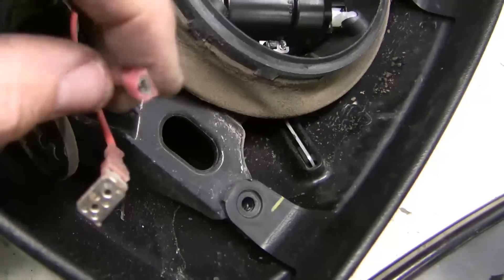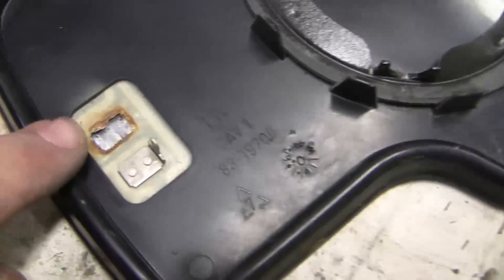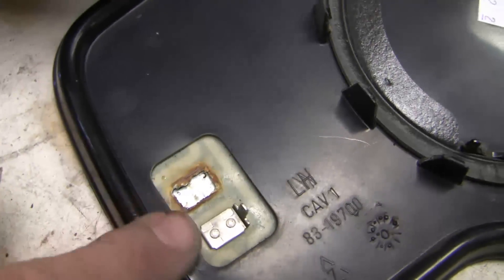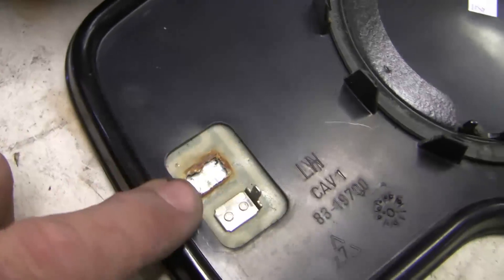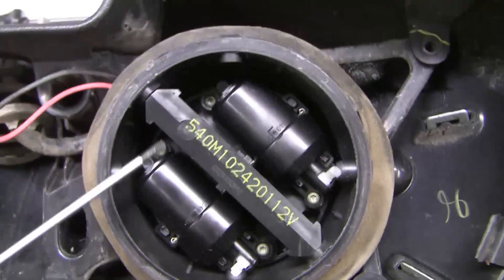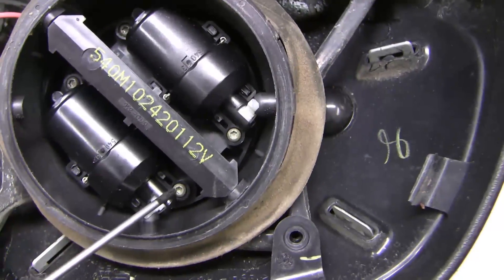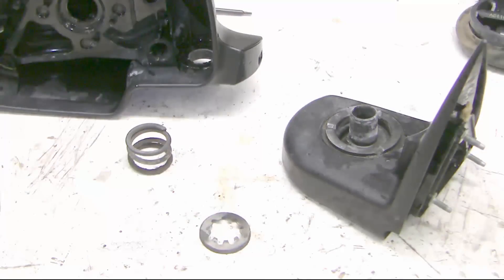This electrical connector comes off the tab on the mirror — that's my mirror heater. I don't really need it in my climate, but I may be able to stick it back on somehow. Now let's take the motor off — four T10 torx screws.